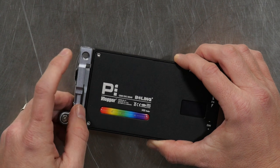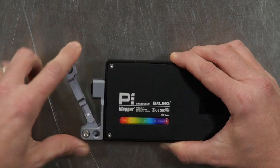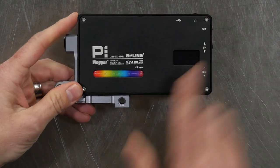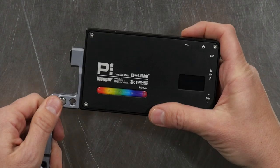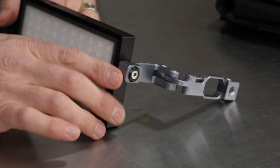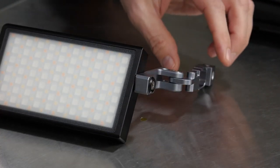This odd-looking contraption here is actually extremely cool. You can see quarter-twenty taps on here — there's a quarter-twenty screw mount right there, and if you turn it up this way, there's another one there. But this thing does a couple of things. First of all, it rotates out like so, so you have a handle if you want. Or you could put it all the way around, and it comes with a cold shoe adapter you screw into here so you can mount it onto your camera. It also tilts this direction, and it has nice, stiff joints — it's going to hold its position wherever you put it.